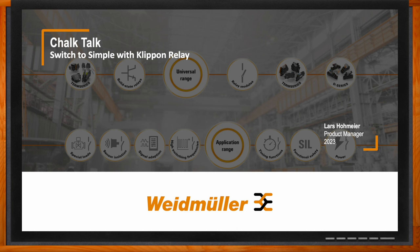Delighted to be here today. So we're talking all about clip-on relays today.